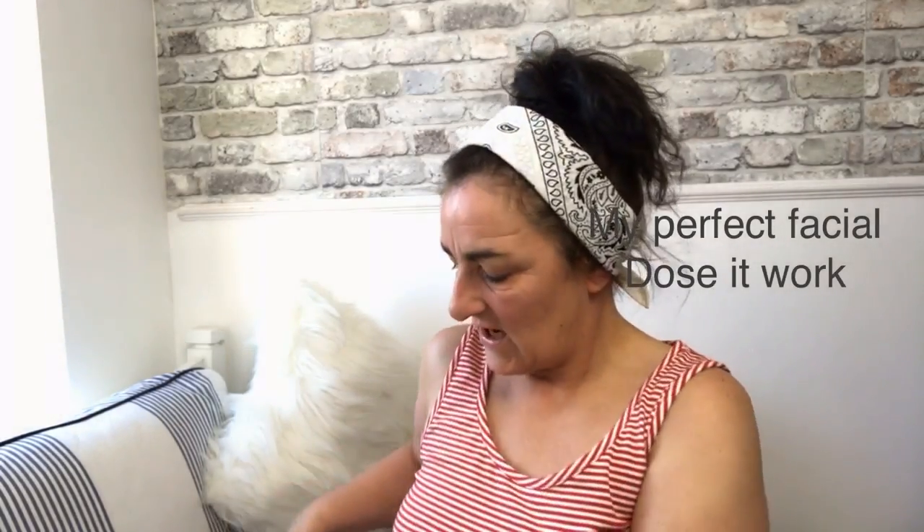Hi guys and welcome back to my channel. Today I'm going to be discussing my perfect facial. I've already used my perfect wash but that's for another video. Normally I get all my products out the box and throw the box away, but today I actually didn't — I was reading everything on the back, and I have to give a big thumbs up to my perfect cosmetics: they do not test on animals.